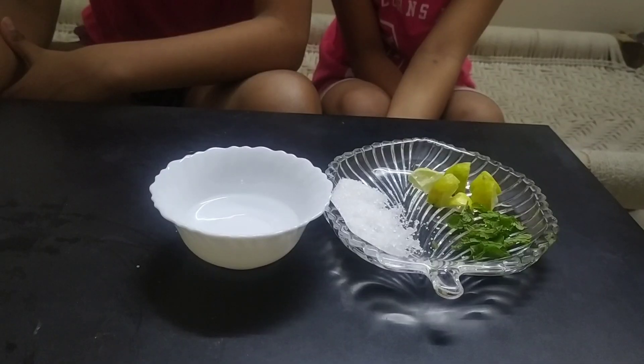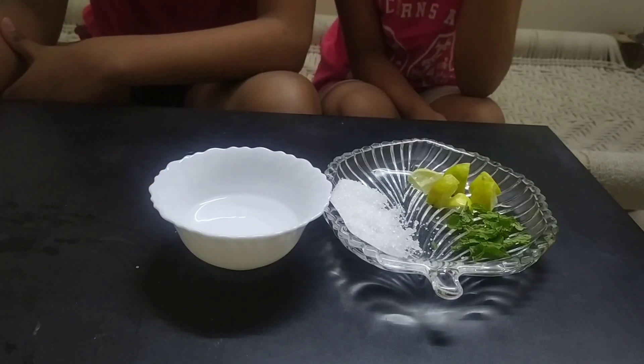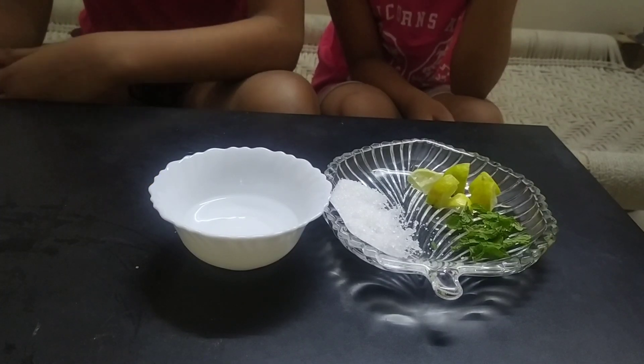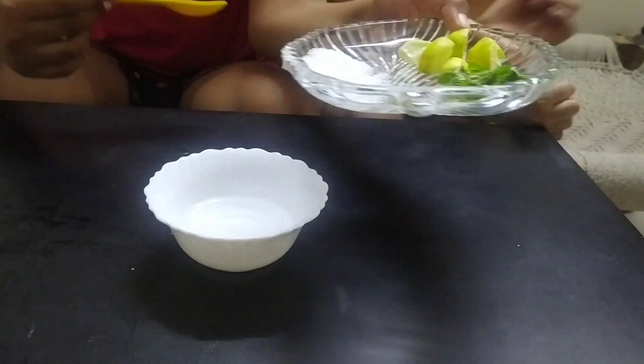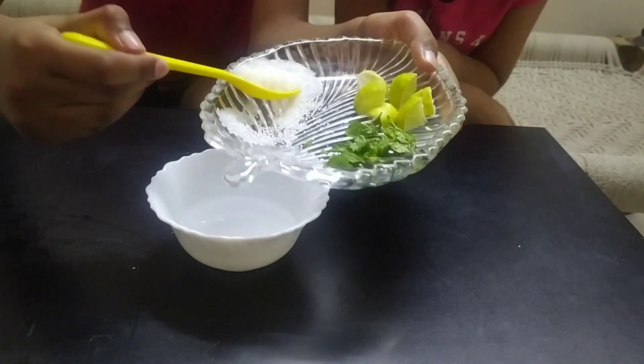Take a bowl and add half cup of water in it. Add two teaspoons of sugar and let it dissolve.